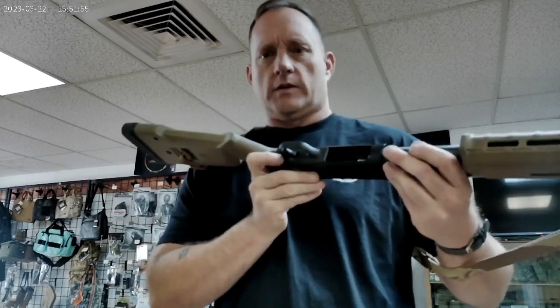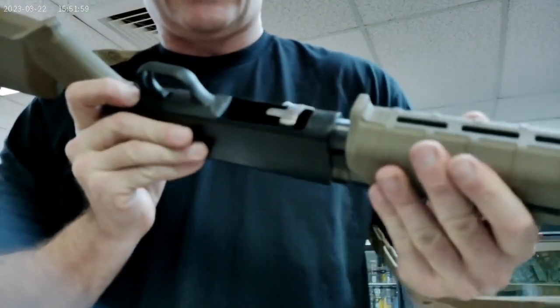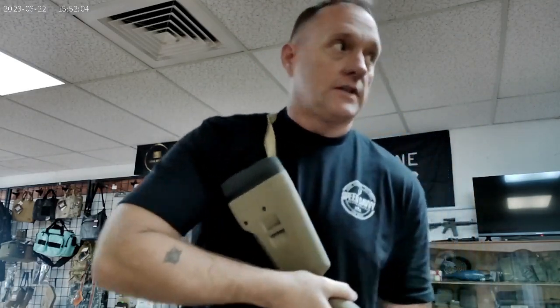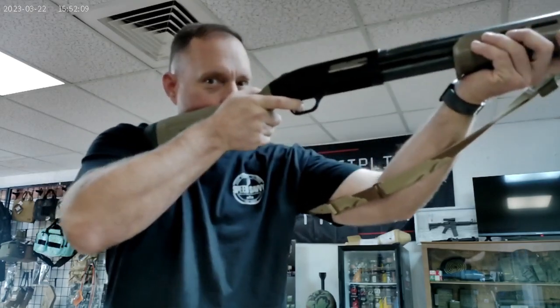Can't shoot them from the magazine tube, so I've got to go over here to my bolt release, right alongside the trigger guard. Press the bolt release, bolt to the rear, bolt forward — now it's live. Of course, we're on safe. Then you would sight in, take your safety off — Kaboosh!